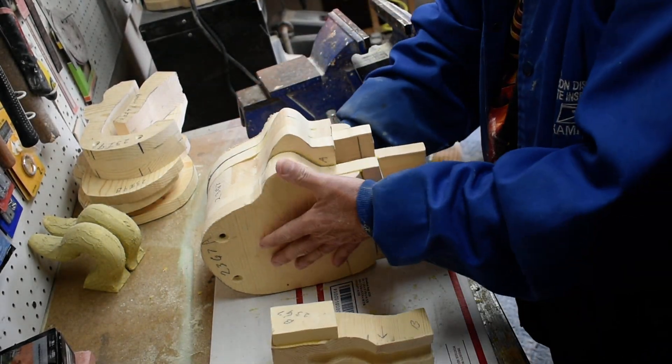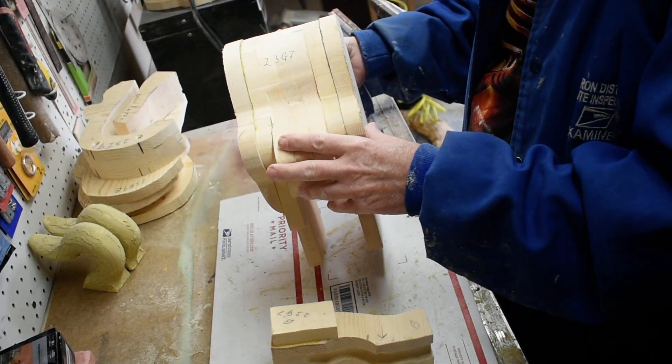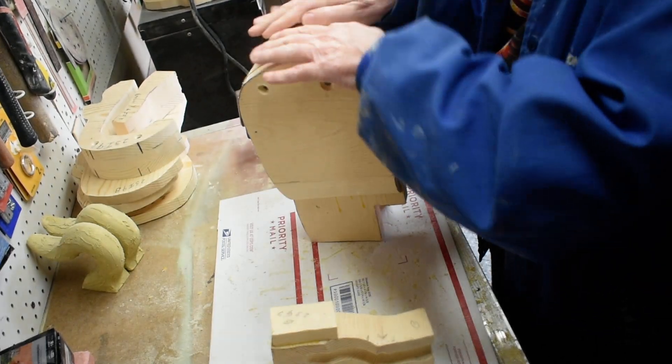We've got this all glued together now, so the head is all glued together. We're going to take the belt sander and round all these edges down so we get kind of a slope to the head.